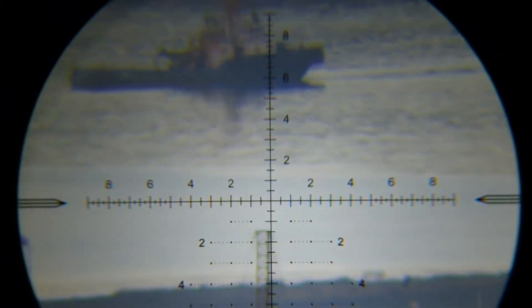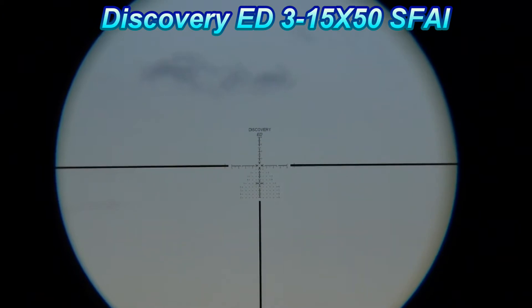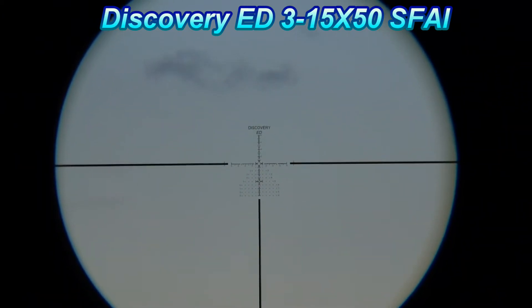Let me zoom up. I'm doing this free-handed, so sorry about the shakiness of the footage. There we go. Parallax adjusted. So now we have an ED model — this is the reticle view.